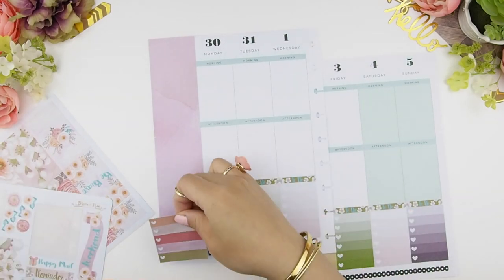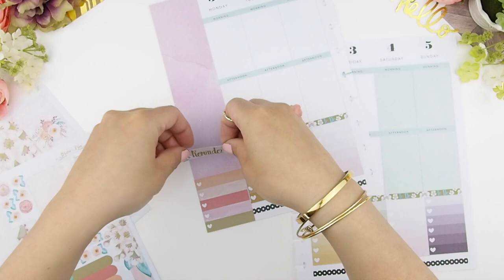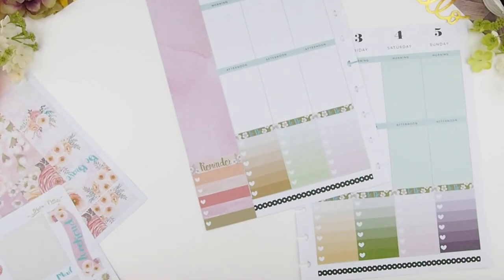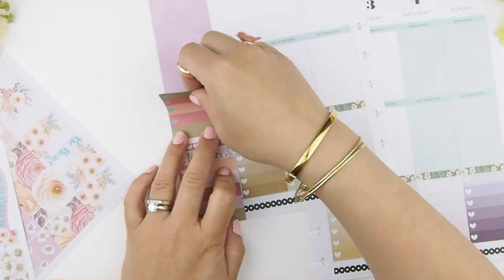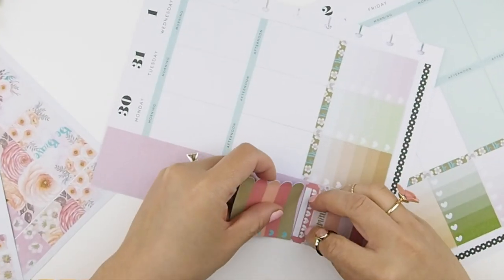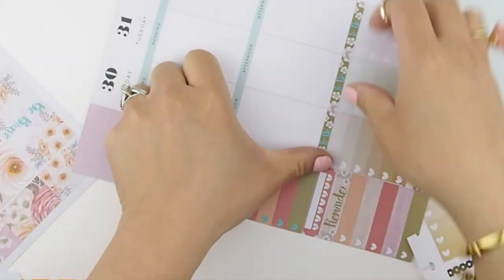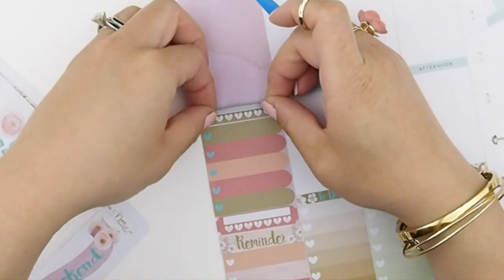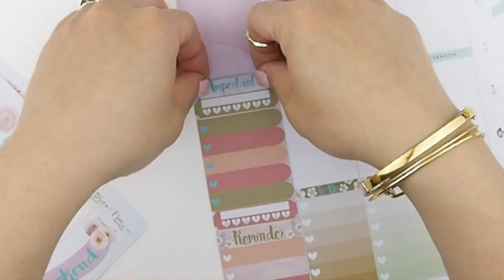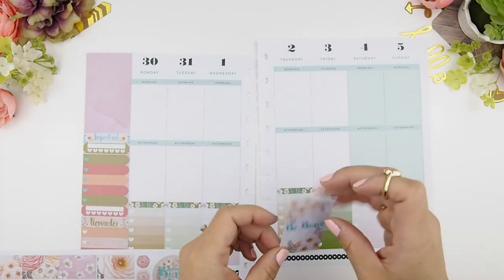I'm going to place a checkbox on my sidebar for my reminders that week, then build on top with a daily habit tracker for my medication, scallop checkboxes for important things, and lastly another daily tracker for my running. Because it's such a beautiful week, I'm going to track how many times I run. And on to my full boxes.